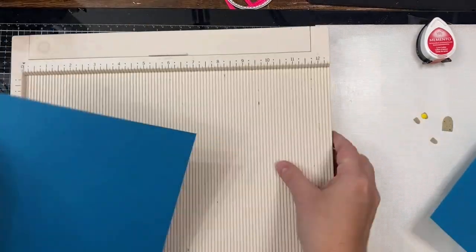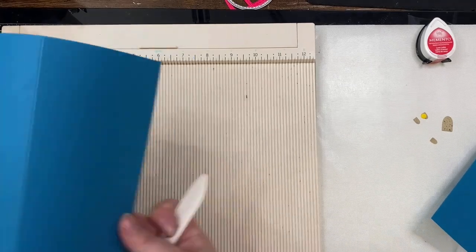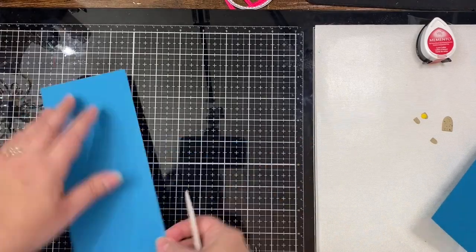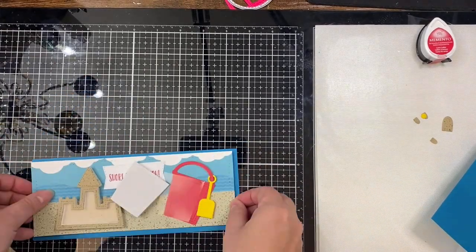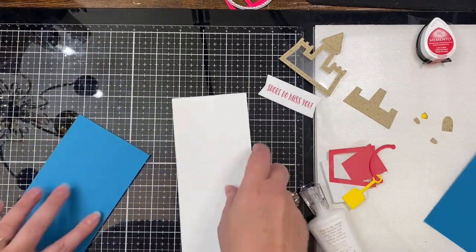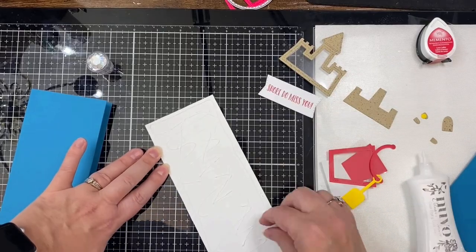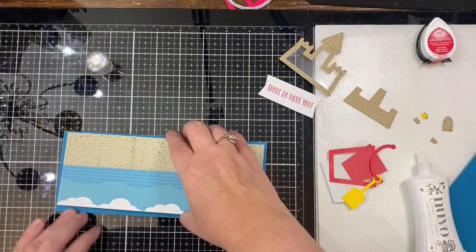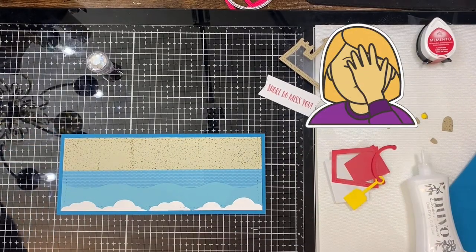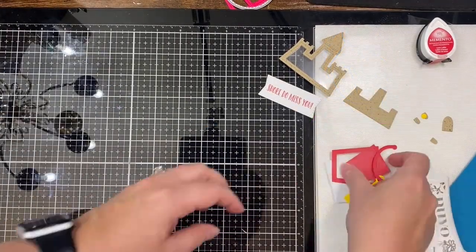I originally intended to use this teal colored heavyweight card stock by Recollections from Michaels, from their Ocean collection, as my card base. I trimmed it down to seven inches on the longest side and scored it at three and a half. But then I glued it on upside down without noticing it until after I let it sit there and dry.